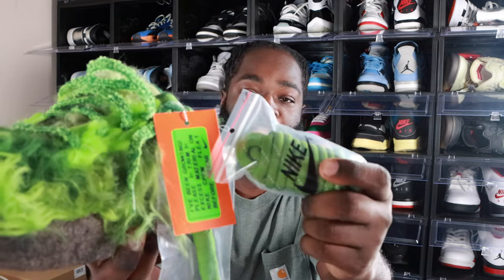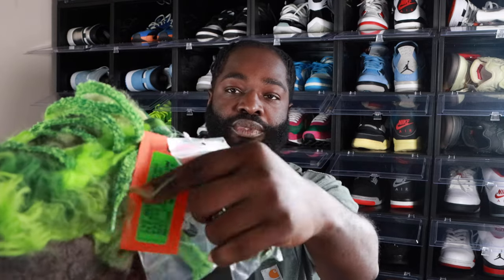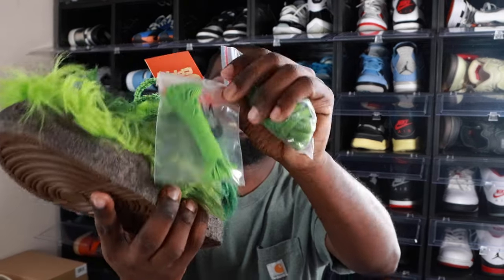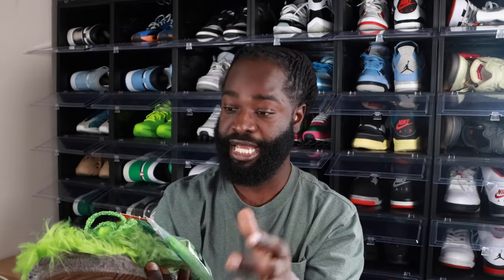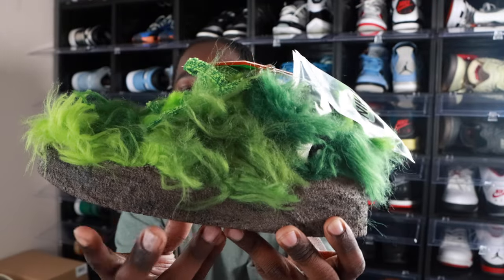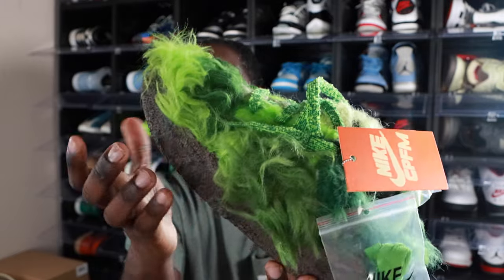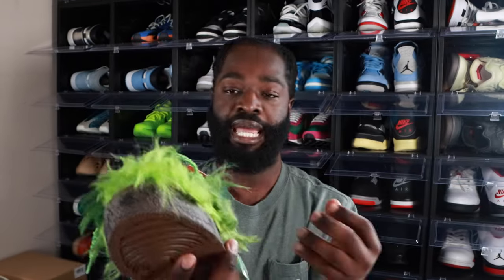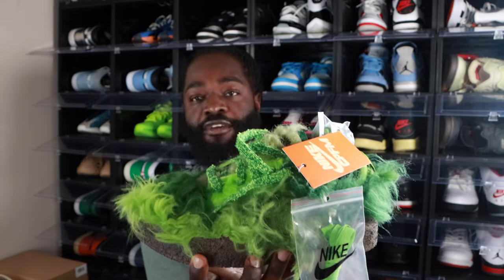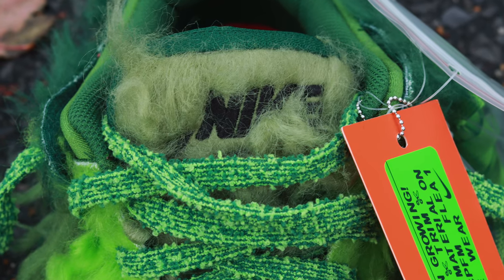It comes with two extra pairs of shoelaces, both green — one is a rope lace and the other is a flat lace. The midsole on this pair represents the ground, and the more you wear it, the more it's supposed to come off and reveal something else, just like trimming the shoe would also reveal a different material below it. The shoelace that comes with it is really dope — it has a nice touch to it.